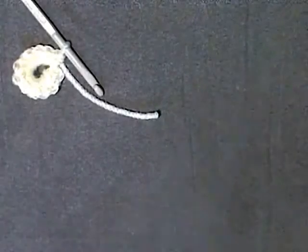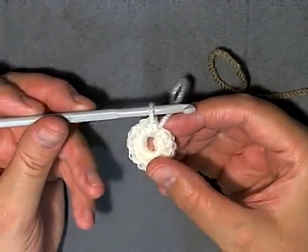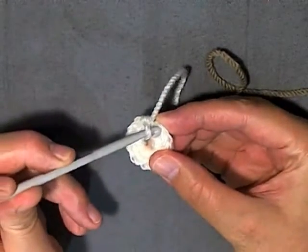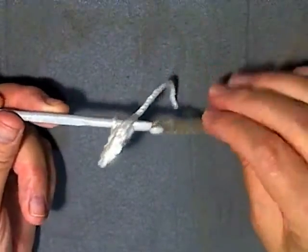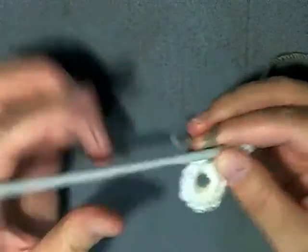Then you want to cut your yarn leaving just a little bit of yarn left, then grab your other color that you're using. This is just for this hat the way I'm doing it - you can stay with one color for the whole flower if you like. But if you're going to change colors like I am, then you want to go into the first stitch where you would normally slip stitch, but this time grab your new color and use it to slip stitch through the stitch and then through the loop. Then you can pull the original yarn tight.